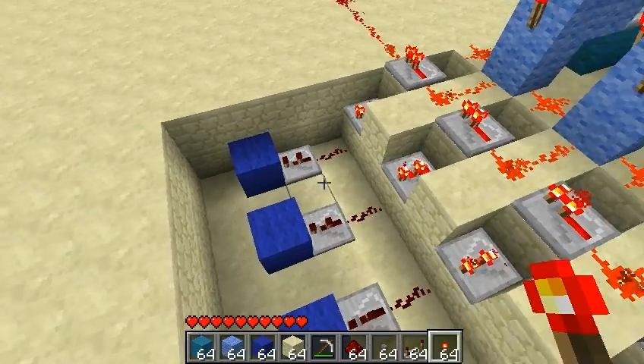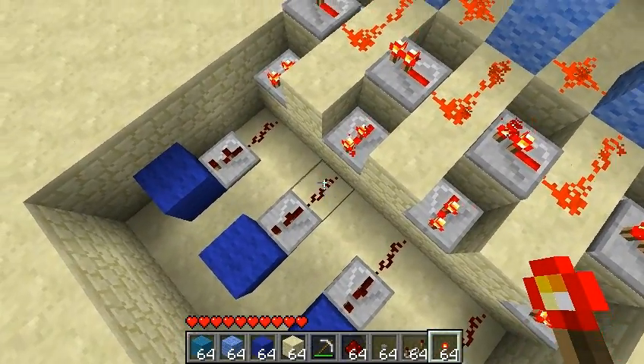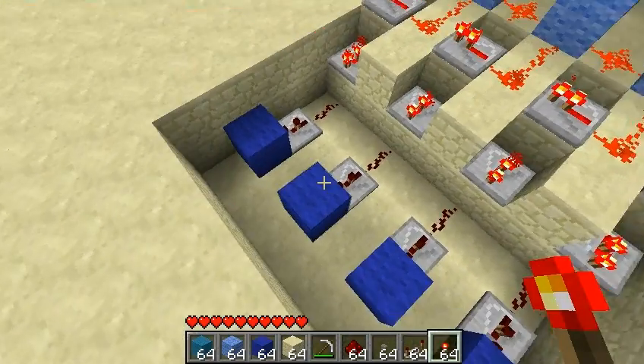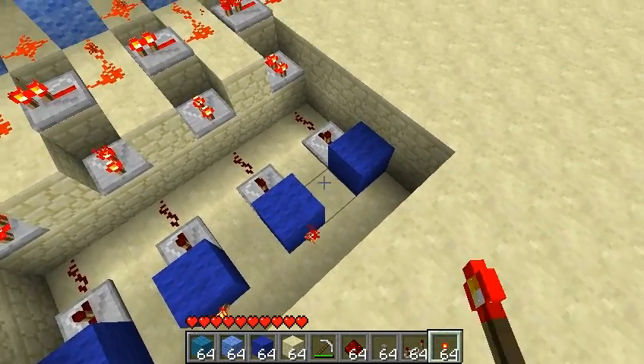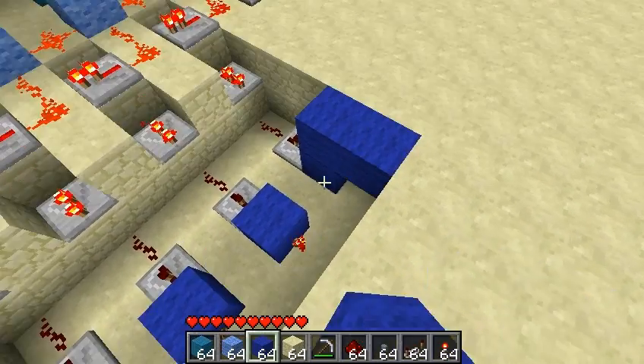We're going to need our diode, down a block, dust, diode — two ticks, two ticks — and then our block. Torches on the outside of those blocks, the far side. And then we can go up and over.